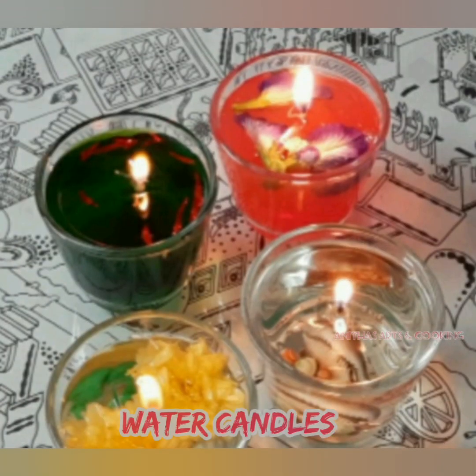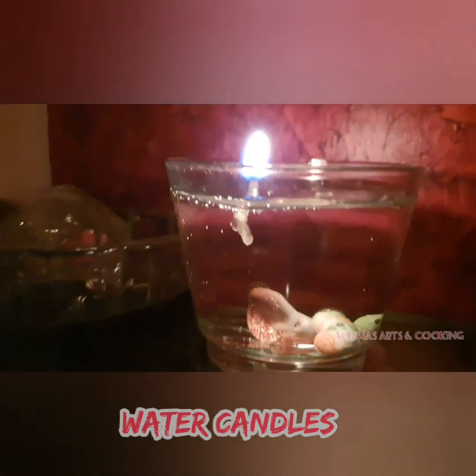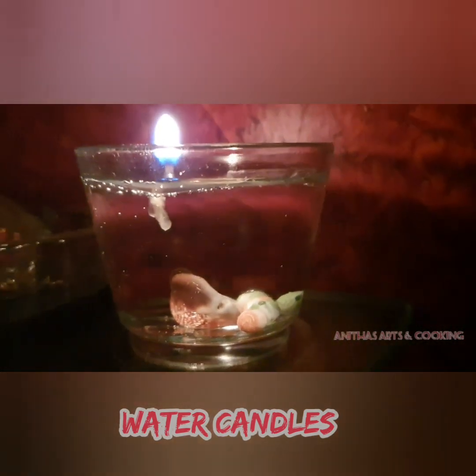In this video, I will show you how to use water candles. I will show you how to use these candles.